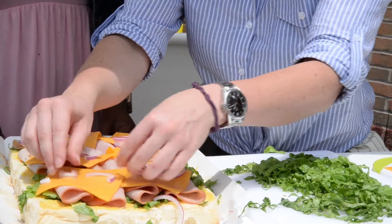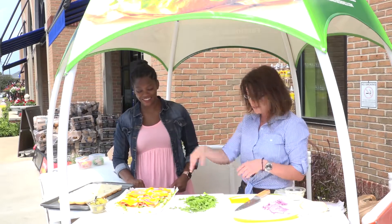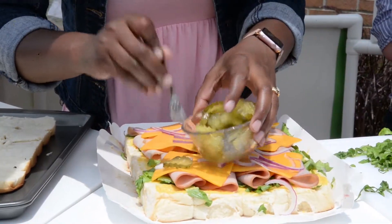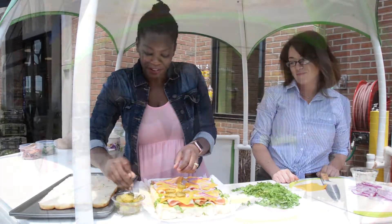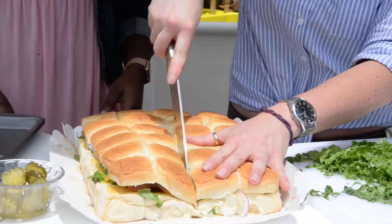Are you guys a pickle family or not? Half of us are and half of us aren't. Well there we go — half pickles, half not. Let's get it done. Alright, and there we go. We're gonna top those babies and then we can slice into them.